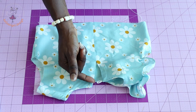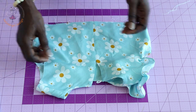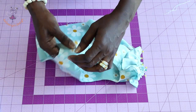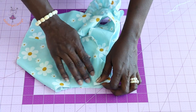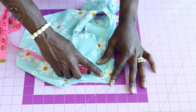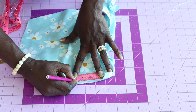I have stitched the button loop, pressed it, and stitched the side seams. I have started to pin my ruffle sleeve at the armhole. Open your top dress to find the armhole. Place your measuring tape at the shoulder seam and measure down seven centimeters — mark that point.